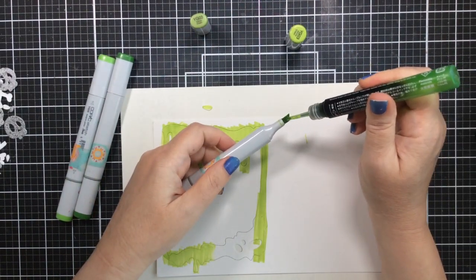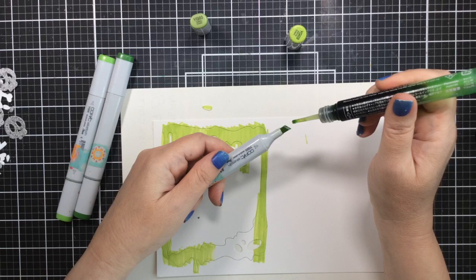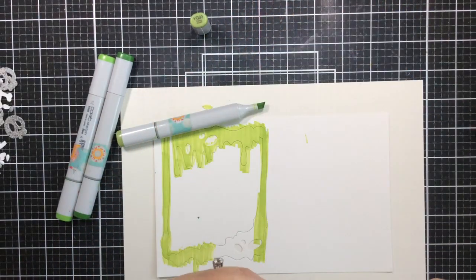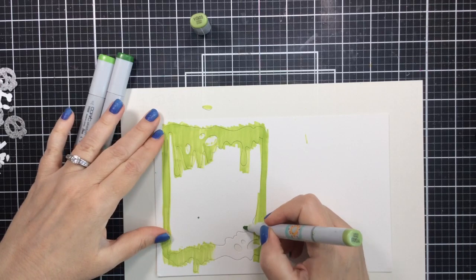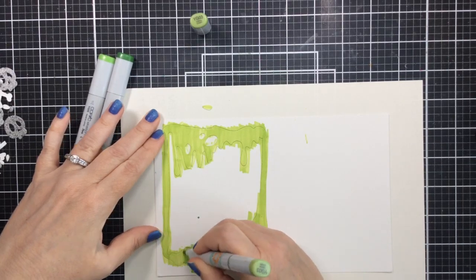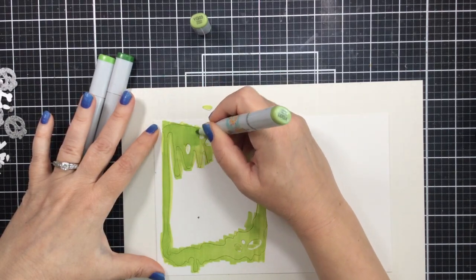Now I started coloring up this drippy frame die using YG03 ink with the chisel nib of my Copic, but I found I was running out of ink, so I'm quickly going to refill a little bit. I'll spend more time refilling it later, but for now just to have this for coloring I quickly added a little bit. Look how much better that is - it makes a difference when your markers are not dry. So I'm just going to add a little bit more going around and around. I kept this in the cardstock because I find it's easier to keep a die in place when it's inside the cardstock.